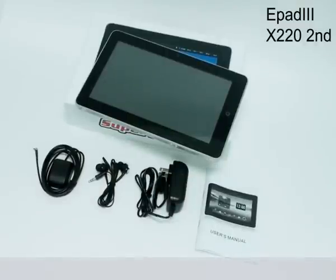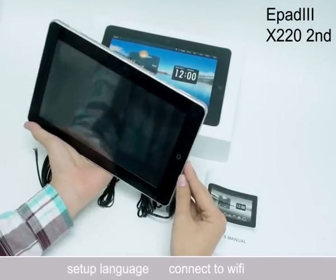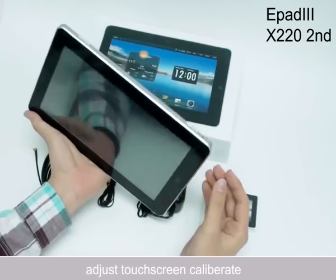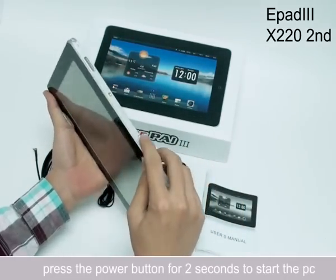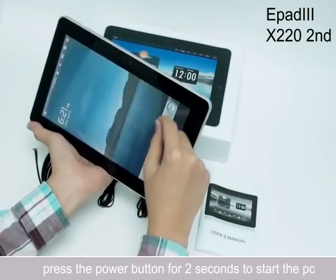Alright folks, here's our latest SuperPad 3. Today I'm going to teach you how to set up language, connect to Wi-Fi, and adjust touch screen calibration. Now press the power button for about 2 seconds to start your tablet PC.